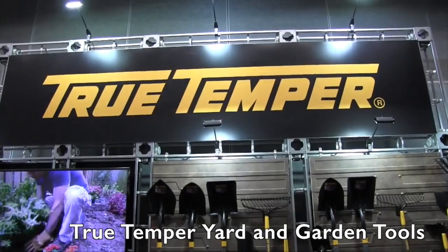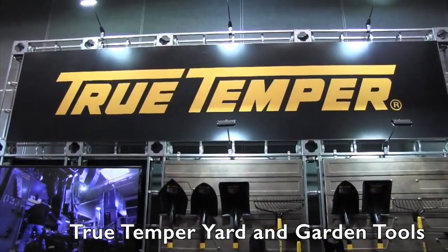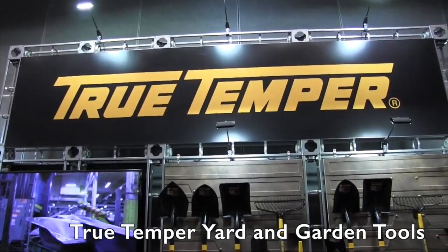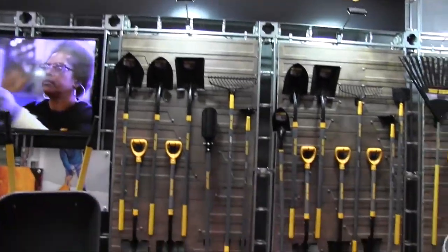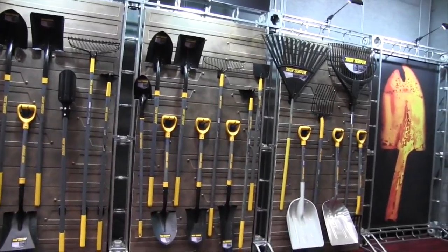We're at the National Hardware Show 2015 looking at some of the cool tools out there for homeowners. That brought me to the Ames Company's booth where we are looking at some of the True Temper tools, and there's a lot of them for everything you need around the yard. I've got Jeff here from True Temper — Jeff, tell us a little bit more about these tools.